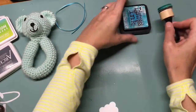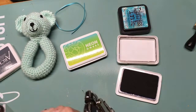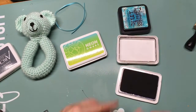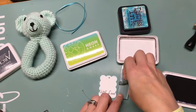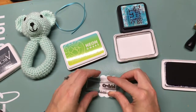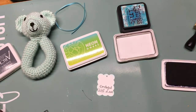I die cut the tag with a Spellbinders die and then I'm just sponging around the edge with some blue ink before I add my sentiments to the tag. There are some cute little hearts in the stamp set as well that you're going to see — I'm using some distress ink for the edges.